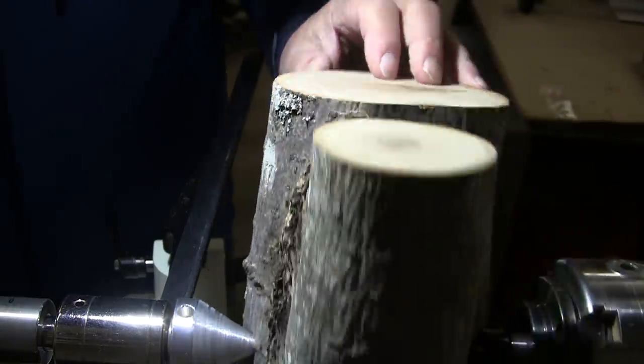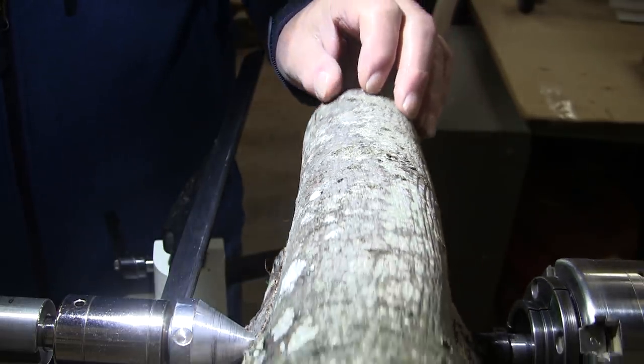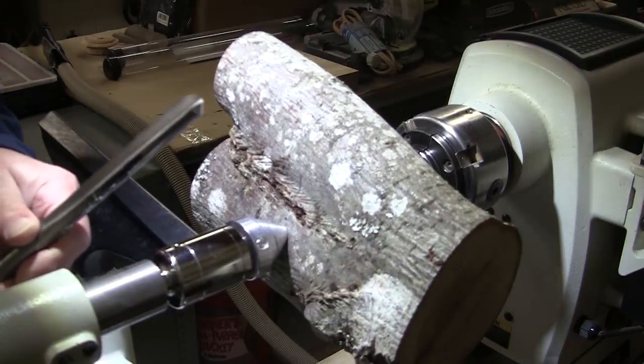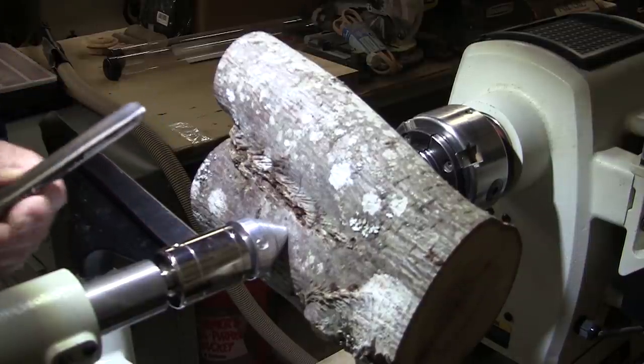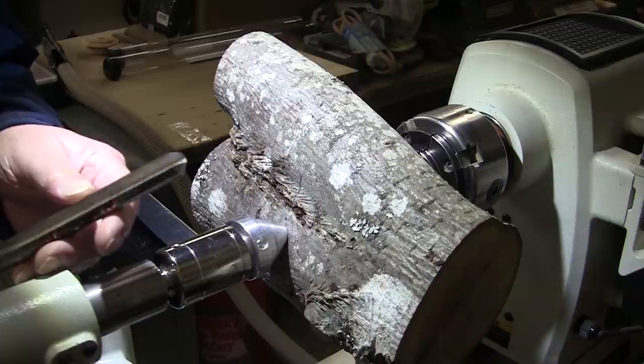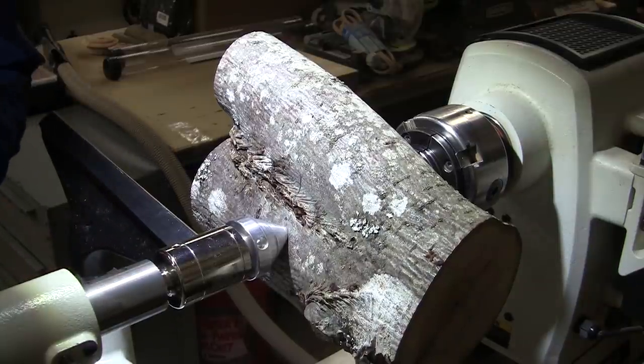We're just going to see what happens. As you might imagine, this is pretty out of balance, so the best I can do is about 460 RPM. I've got my 5 and 1/8 inch bowl gouge sharpened up, and mask and face shield on.